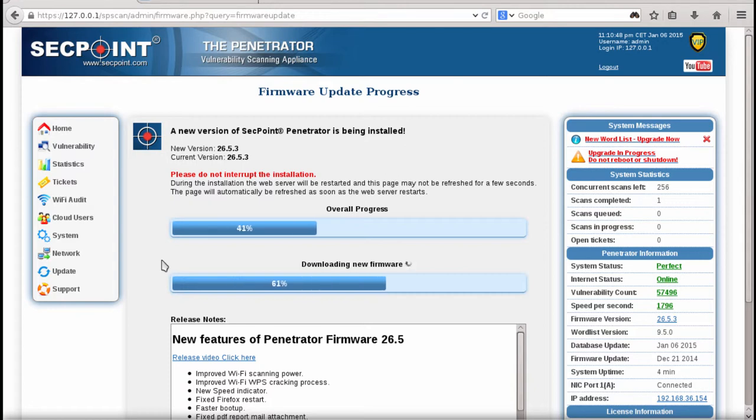Now we can see it's above 60% and it is downloading at full speed. The update has almost finished, and when it has finished downloading it will extract the download and install it.